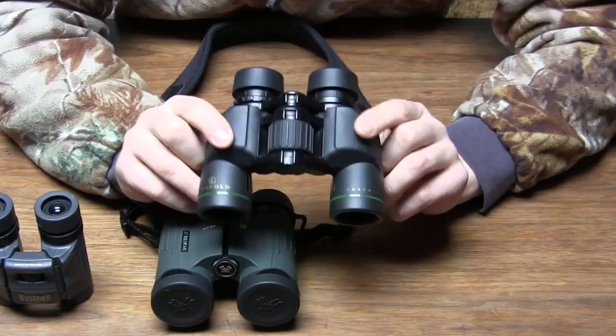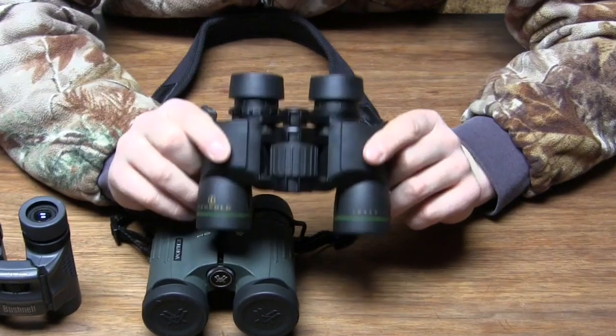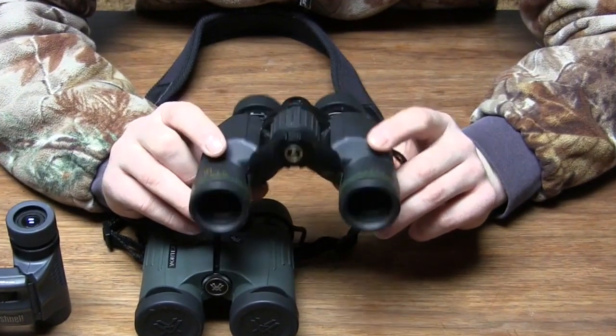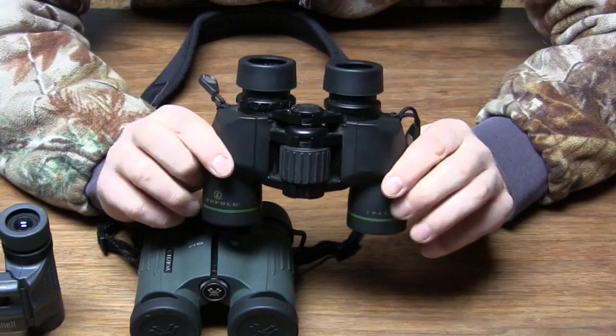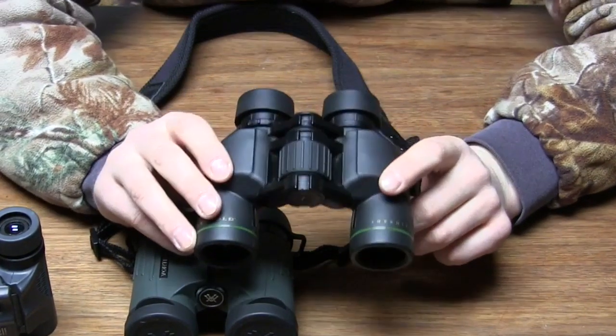So these Leupold Yosemite 6x30s are my favorite pair of binoculars. If you guys are getting out there thinking about buying another pair of binoculars for bow hunting, this would definitely be my number one choice for you guys to pick up. Thanks for watching.